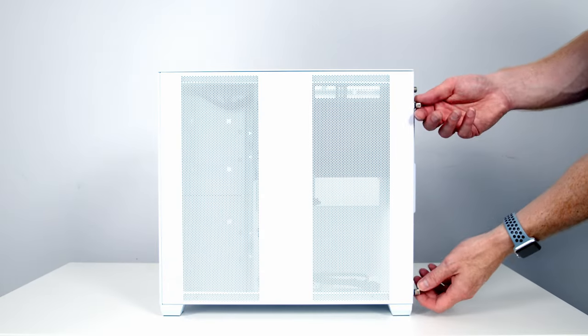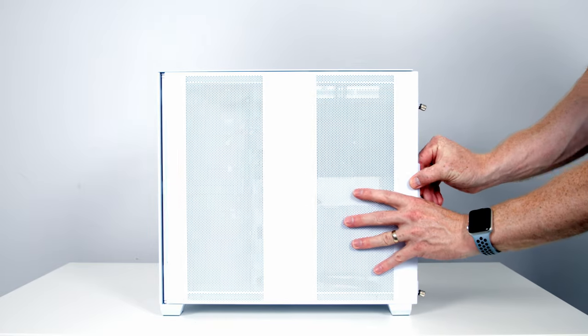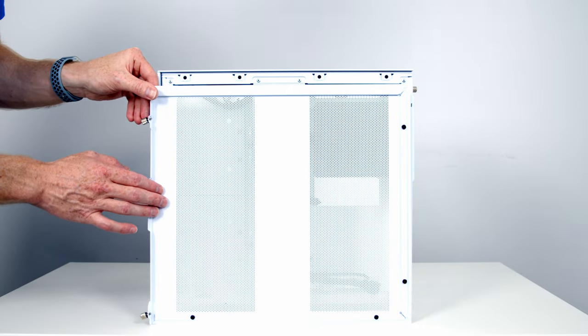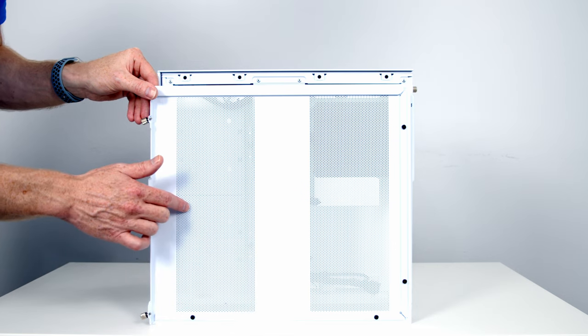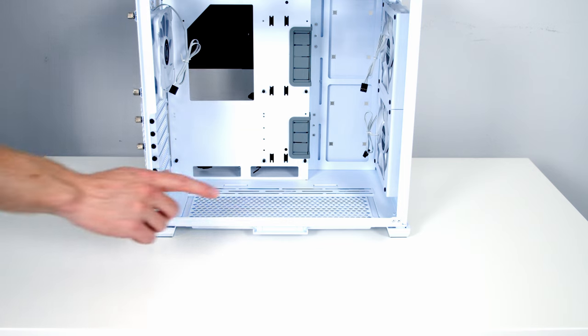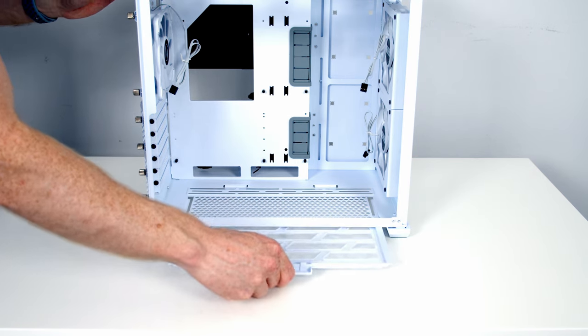To remove the other tempered glass side panel we've got two thumb screws at the back. Once loosened, slide the panel backwards and lift it away. You can see we've got two areas of perforations to allow airflow, but again there's no dust filters over these perforations. At the bottom of the case we've got our one and only dust filter — it can simply be pulled out from the front.